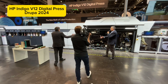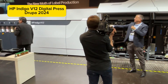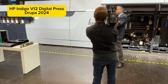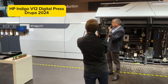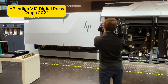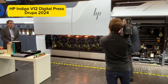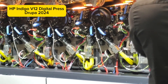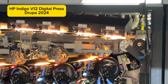Let's see the printing engine and talk about the components. Here is the printing engine. What you're about to see is that we've moved from a centralized architecture to a serial one. We've placed six printing engines one next to the other — one, two, three, four, five, and six.